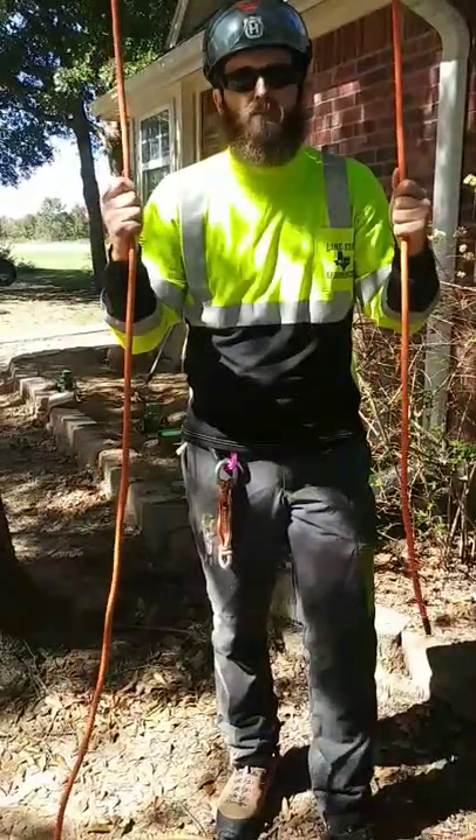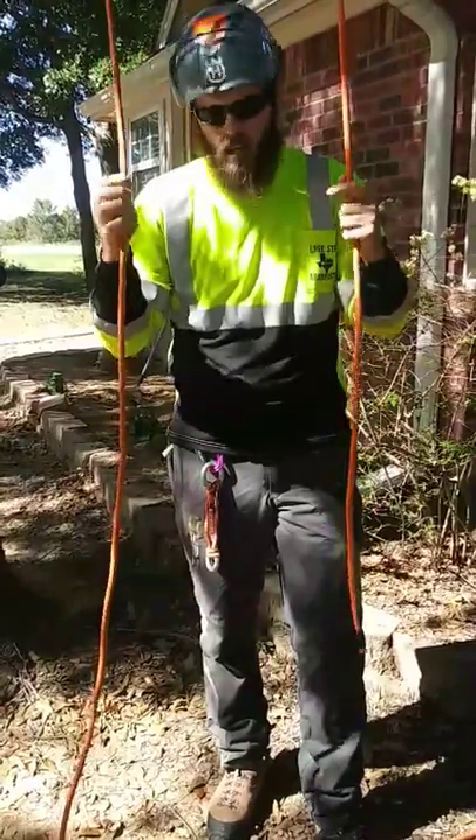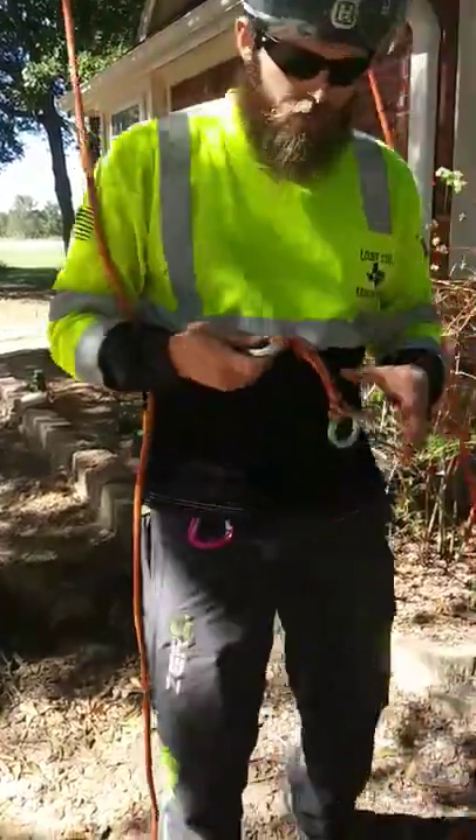What's up everybody, this is Dustin with Longstow Arborist. I just wanted to take a minute and show you another one of the canopy anchors that we're going to be using today. This one is going to be the Flint Locker or Soft 8 Canopy Anchor, named after Flint Anderson who I understand created it.